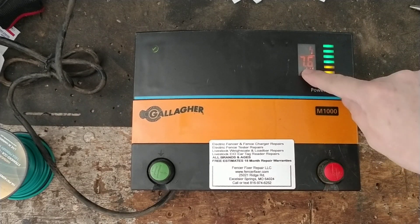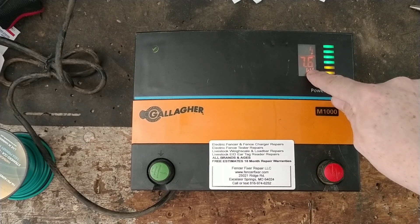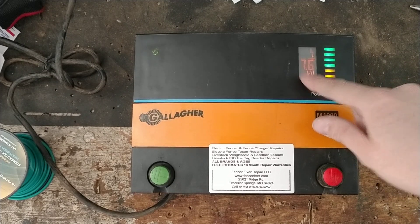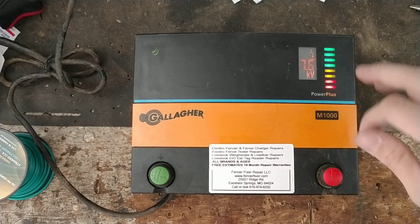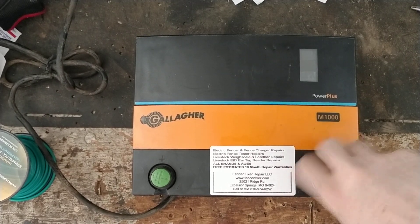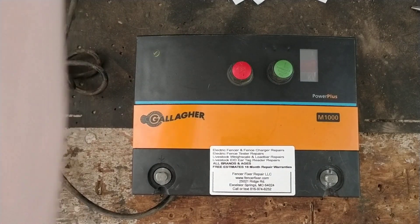What I like about this unit is its gauge. There's another brand called Parmac that has some digital gauges, but while Parmac's gauges are kind of gimmicky — claiming 13 kV or 15 kV when they're really only putting out about 7,000 to 9,000 volts — this Gallagher gauge actually shows exactly what the unit is putting out. We're going to turn it off now, take the knobs loose, put the tester across there, and see what it actually outputs.